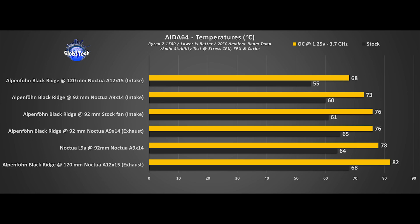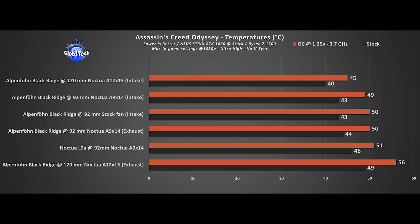The stock 92mm fan is good enough to get the job done, but you're better off upgrading to the 92mm Noctua. To get the most out of this cooler at 47mm height, you'll need the slim 120mm Noctua fan or a comparable alternative, which gives the best results as an intake orientation. Gaming-wise there's nothing to worry about in terms of temperatures — at least in Assassin's Creed Odyssey, which can use all 16 threads. The 120mm slim in exhaust orientation is curiously underperforming.